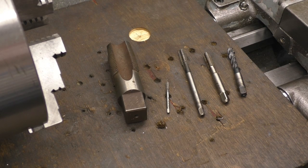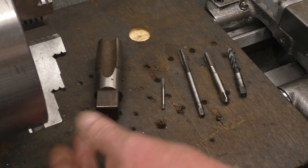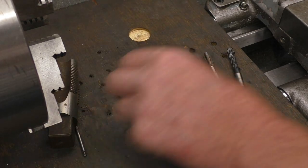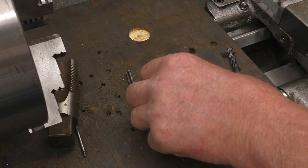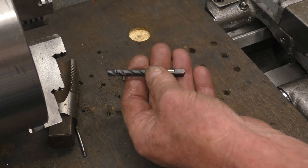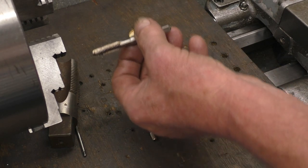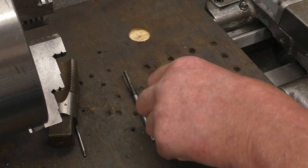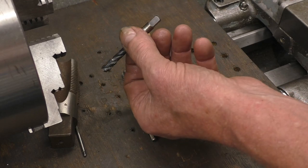Taps come in various types and sizes — big ones and little ones; that's 3mm and that's inch BSP. The basic tap types: a hand tap is designed to be turned by hand, and a machine tap is designed to be powered in on a machine. With a hand tap you need to back off every turn or so to break and clear the swarf, whereas machine taps you just wind straight in and the swarf comes out, as we'll demonstrate later.